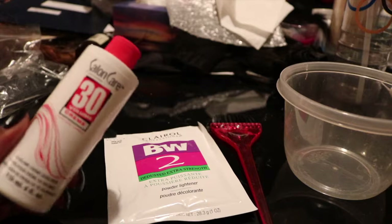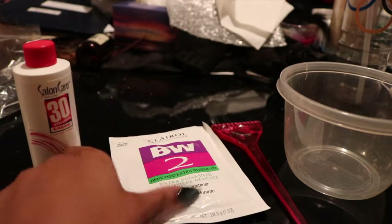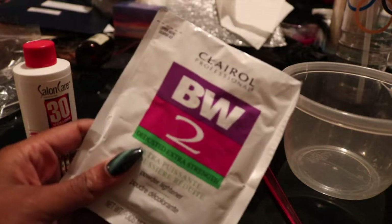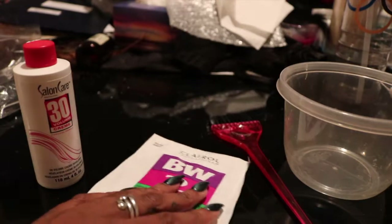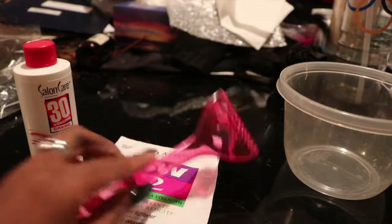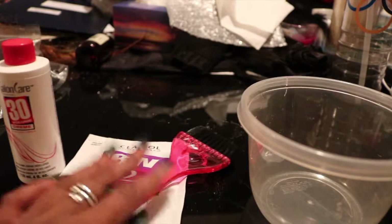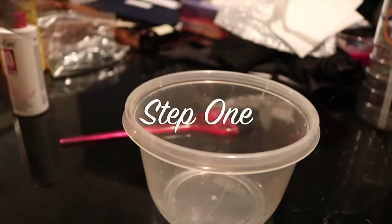Hey guys, welcome back to my channel — it's been a while. Today we're going to be customizing my frontal. I have a lace frontal wig that I got from my brand, and we'll be using 30 developer and powdered bleach, a Tupperware container, and a brush.